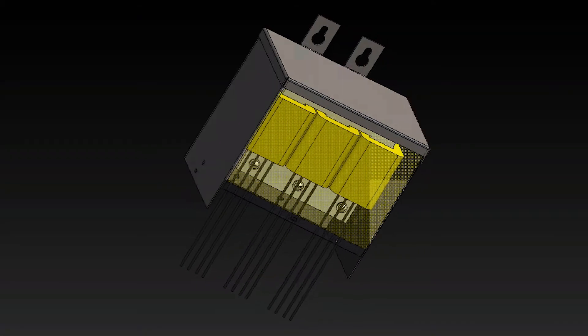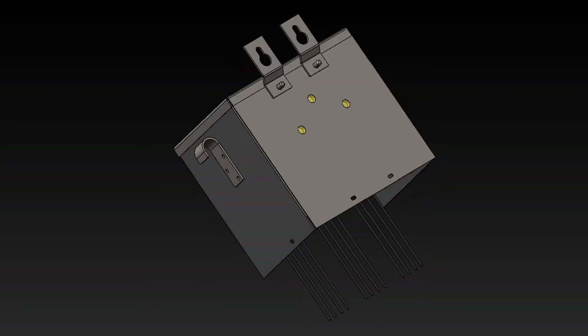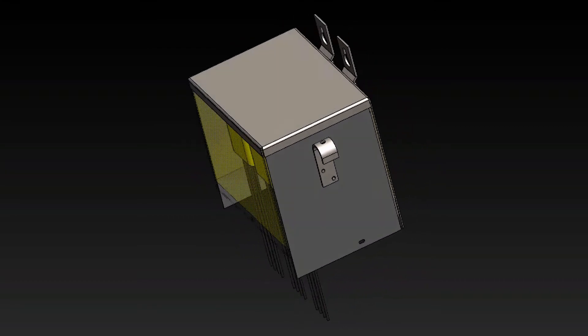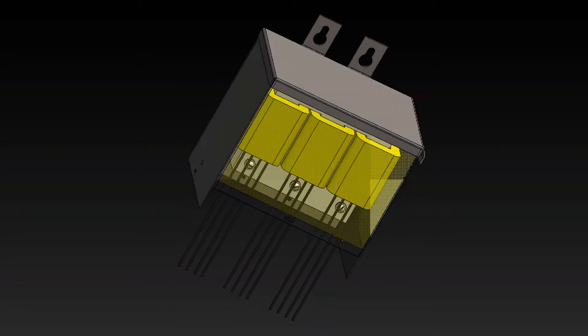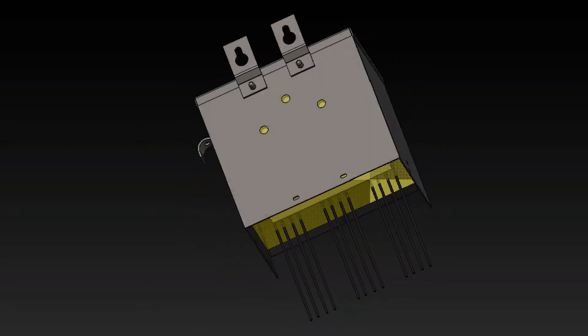Here you can see the inner workings of our three-phase, 3KVA Buck Boost Transformers. This 3D image shows the structure of a three-phase Buck Boost Transformer and how it takes away the work of having to connect separate single-phase Transformers.